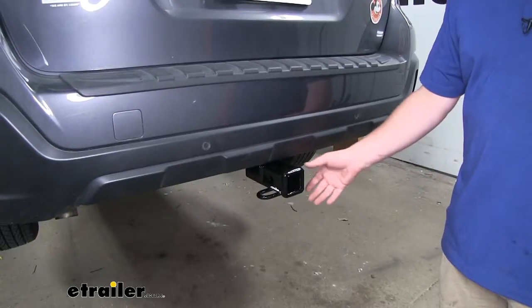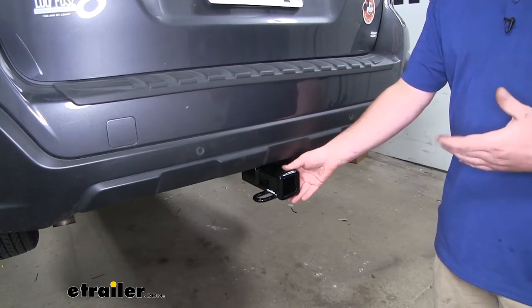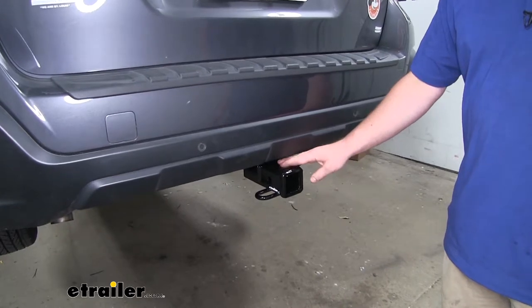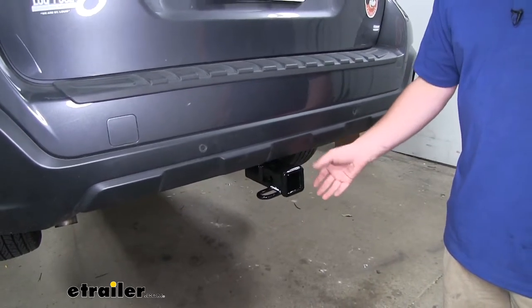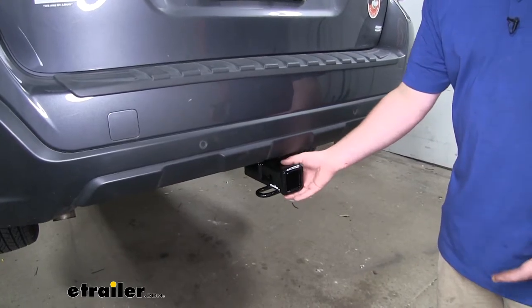One of my favorite things about this hitch is that it's going to be completely hidden, which will maintain that factory look. The only thing you're going to see is the receiver tube opening, and it's still going to be really easy to use getting our accessories on and off because of how open it is.